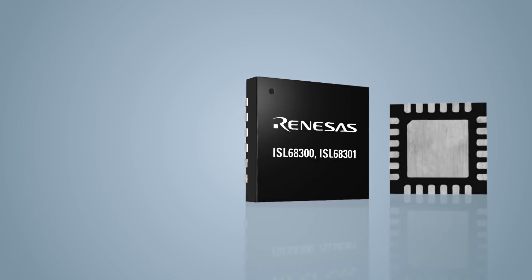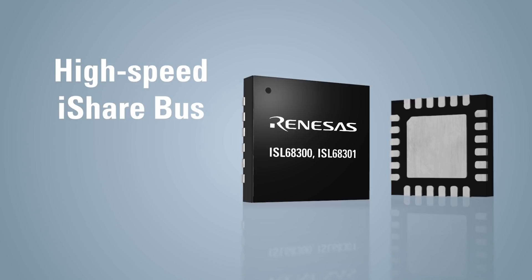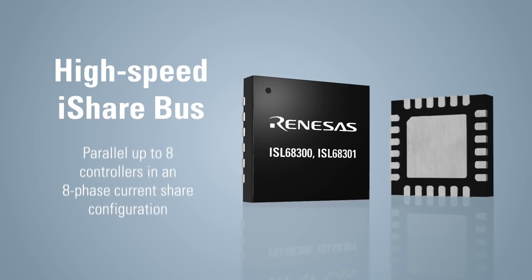Let's look at two different scenarios. In applications with high current requirements, the ISL68300 or ISL68301 can use the high-speed iShare bus to parallel up to eight controllers in an eight-phase current share configuration.